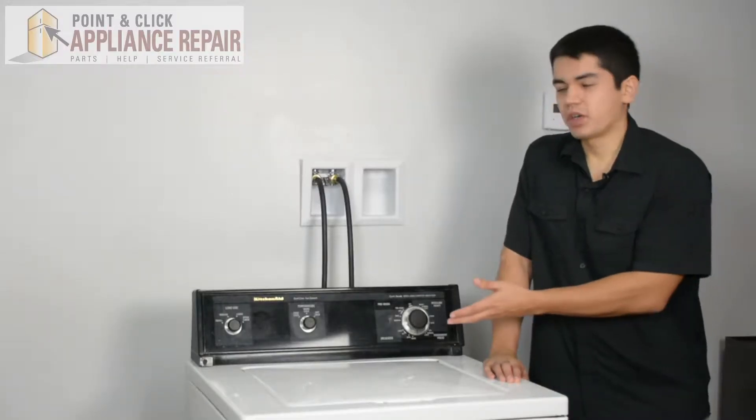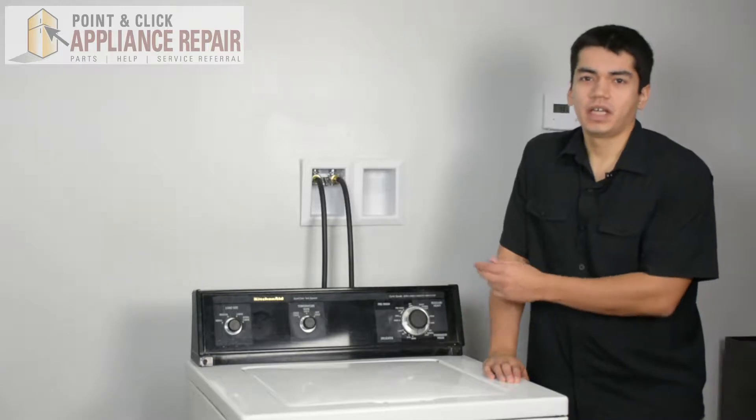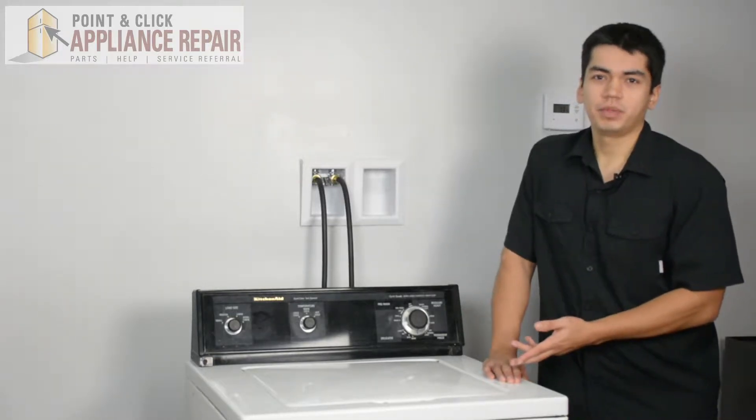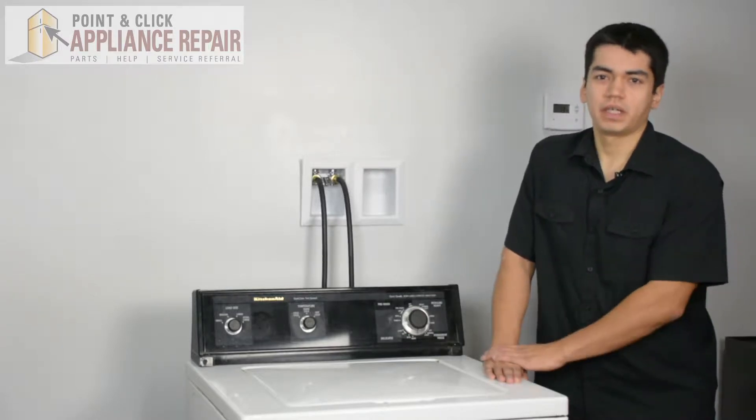This is our washer here — it's a KitchenAid, and this is what we're going to use for our repairs. Keep in mind yours might be a little bit different at home, but the same techniques should still apply.